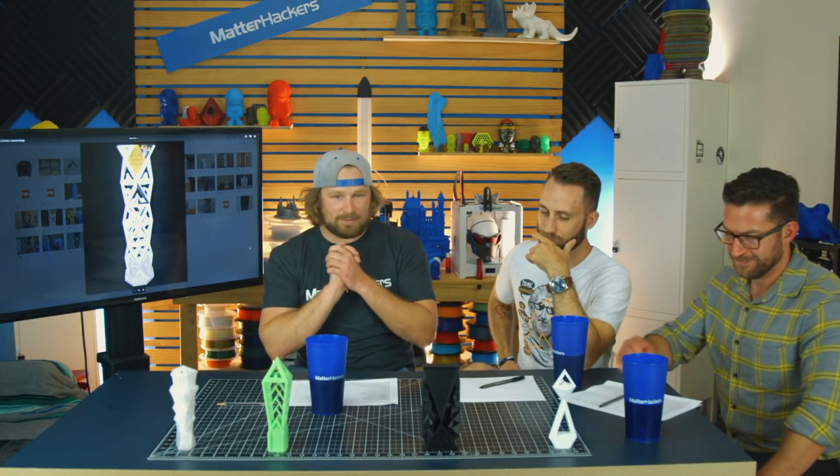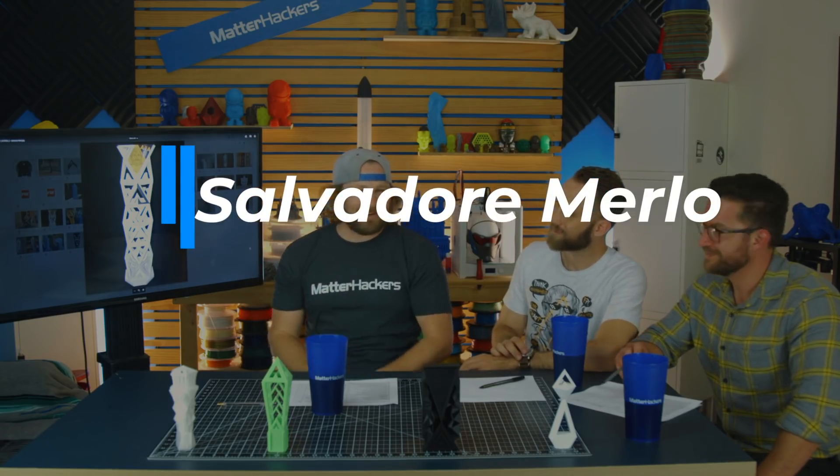With a drum roll, we have number three: the winner of the MatterHackers gift card and a bunch of swag is Salvador. Good job. We were very pleased with this design. We really liked the interplay of the logo throughout. The see-through aspect of it is really nice. I think it's going to be really beautiful from every angle, and just a few small changes we'd like to see, but overall very pleased with it. That's awesome. Thanks, Salvador.